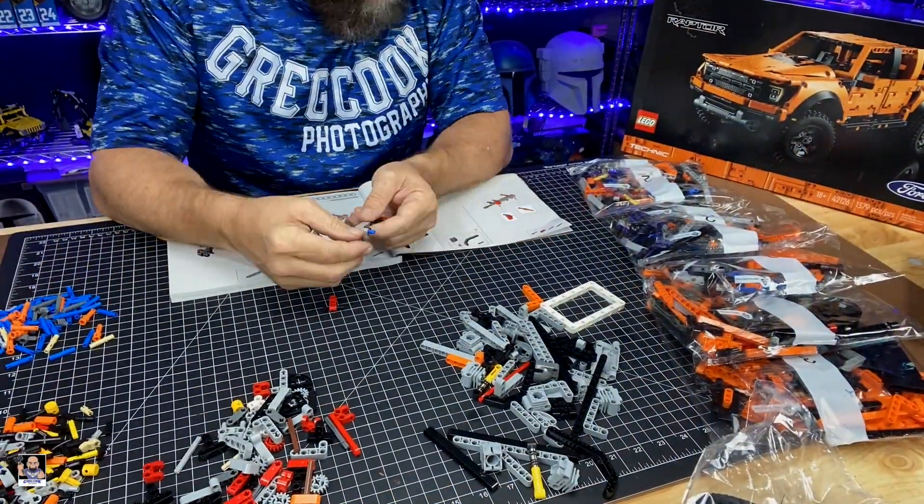I guess it's time to get building. I will try to give you a rough estimate on how long it actually took me to build this thing from start to finish. I guess now we just need to go to the time-lapse. Let's do it.